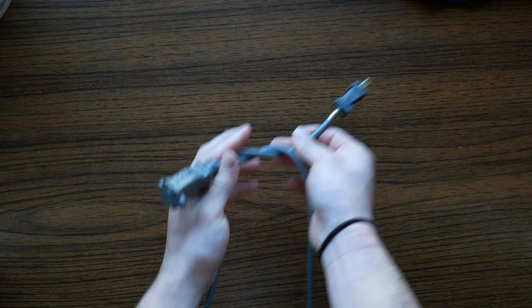This is called a square knot. It's really easy to tie. You can tell that this knot is a square because when you see it, it looks like you can really just bully it and take its lunch money. Frickin square.